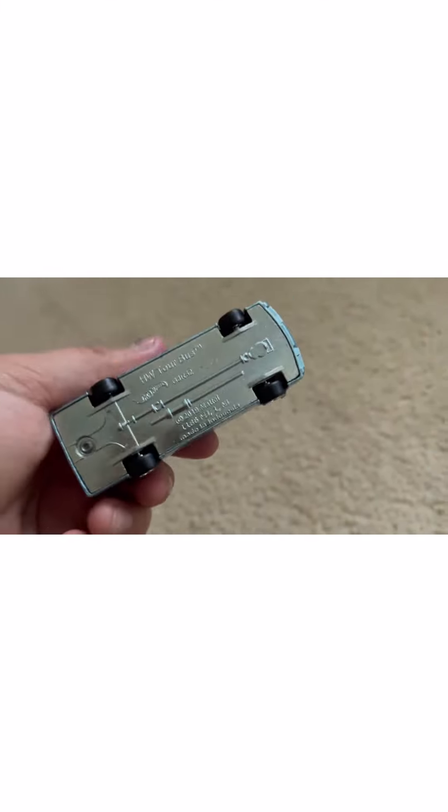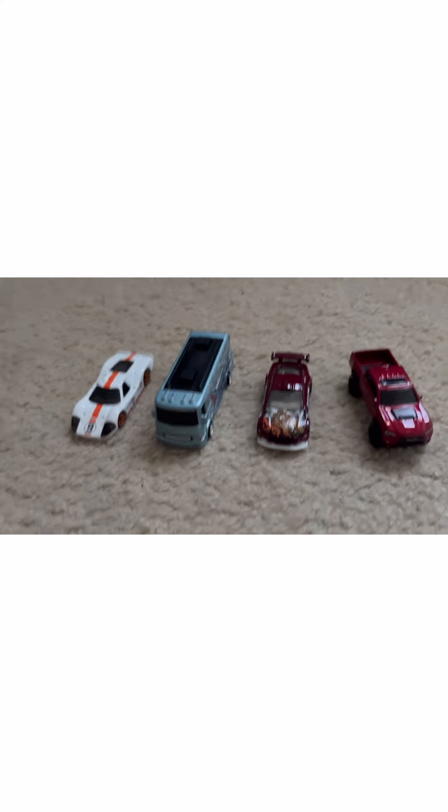So yeah, here are the Hot Wheels we have today. I will see you guys in the next video. Bye.